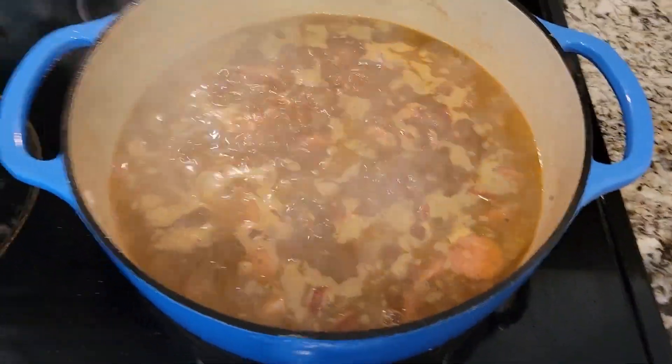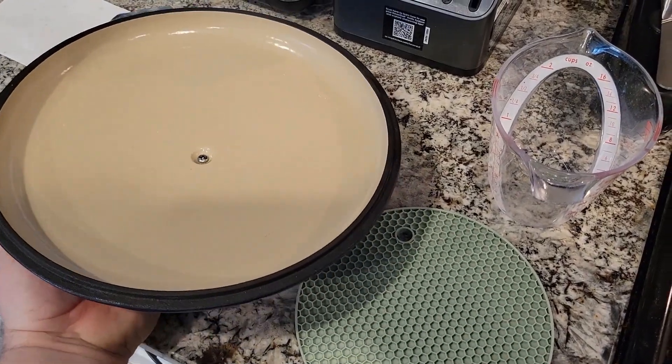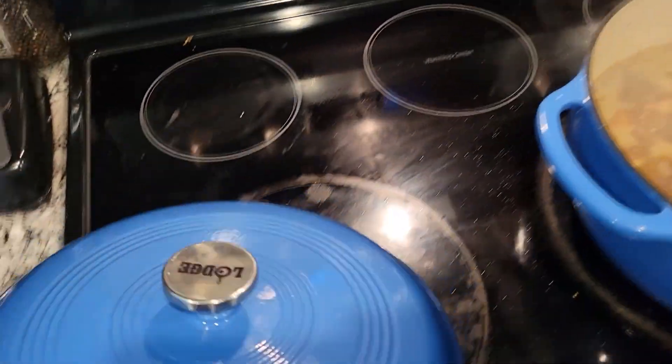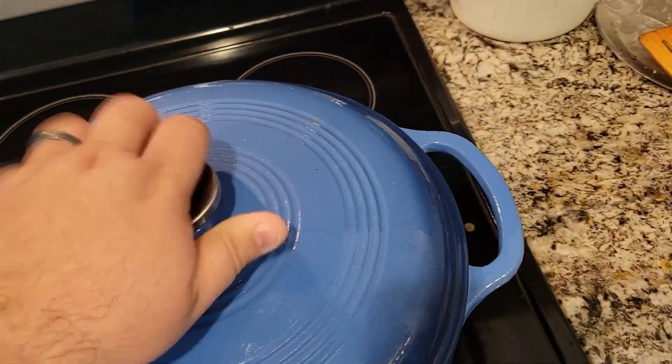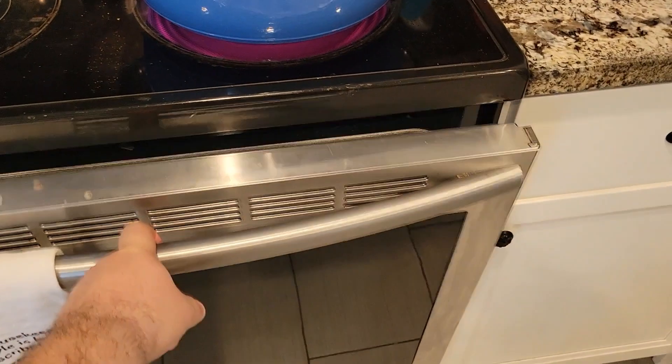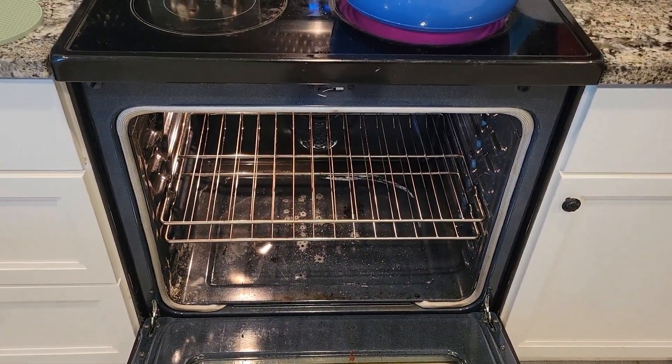We're at the simmer. I'm gonna put my lid back on — if I can get it and not break anything with one hand here. There we go. And then we're gonna put it in the hotbox for about 45 minutes and then check it.